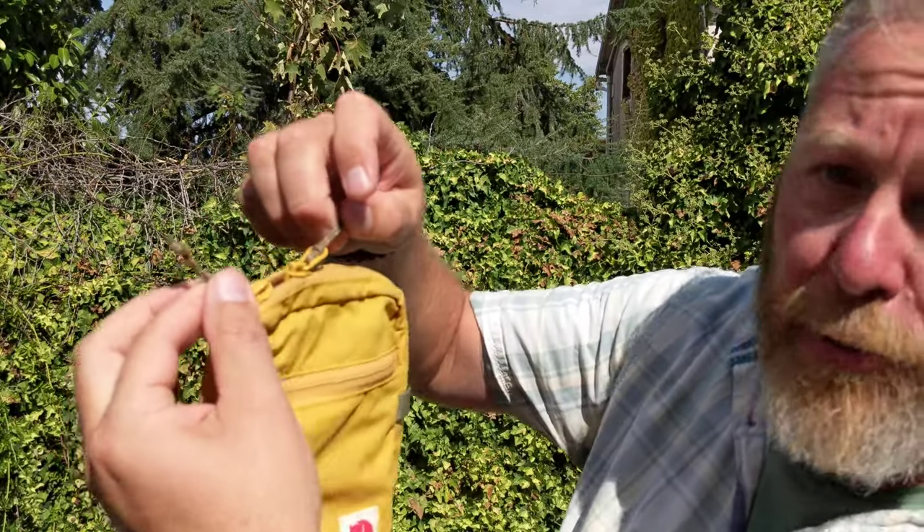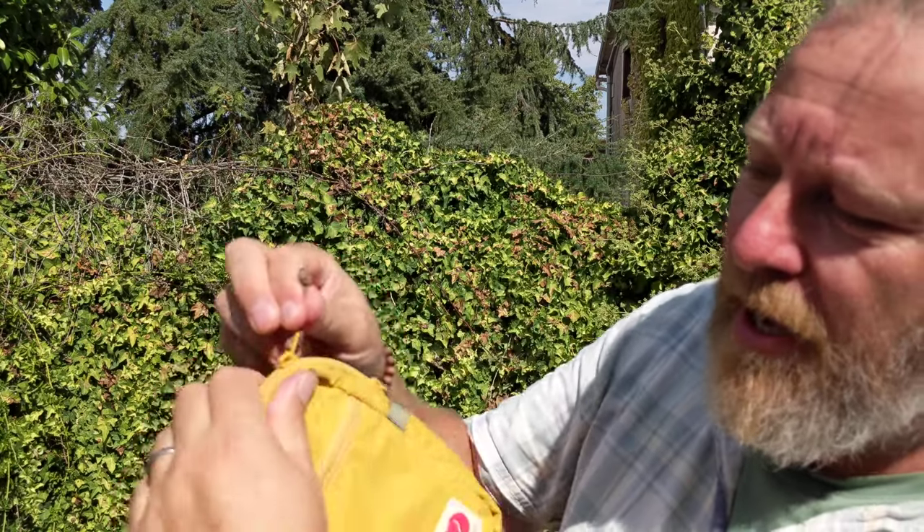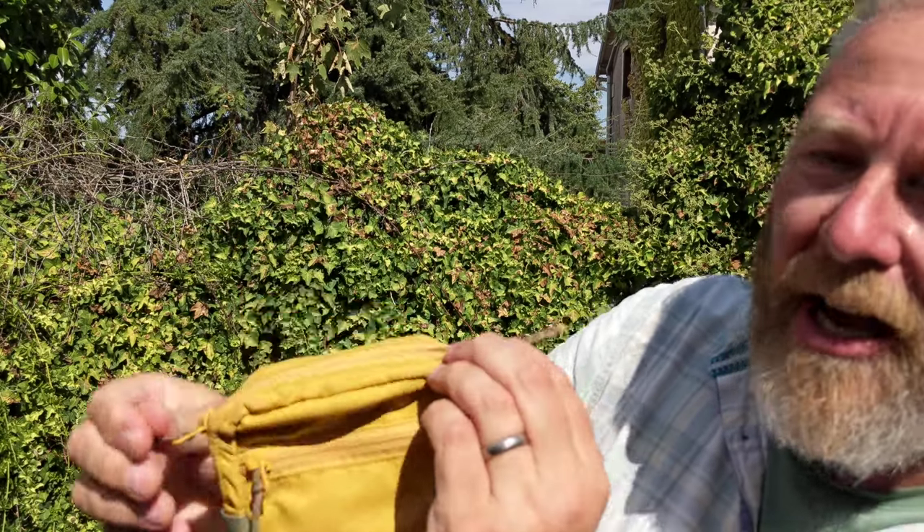The main compartment is double zipped — that's really good. I like a double zipped compartment. It gives you the flexibility of being able to open it from that side or that side, or keeping it in the middle. I like a double zip.